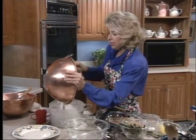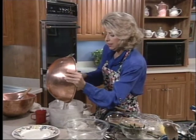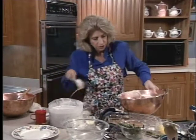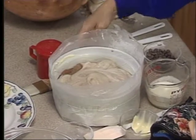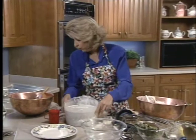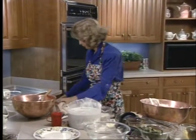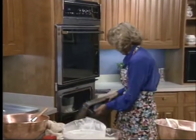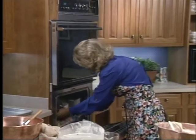Even though the recipe says a one-and-a-half quart dish and I think this is a two-quart dish, you can see that if that rose, it would be very disappointing because it would just come to the top of the dish. Now I'm going to show you what that soufflé looks like — I'm going to take it out before it's ready, because I'm afraid I might not get back in time.